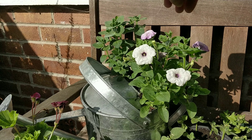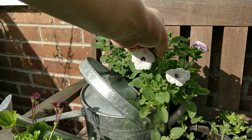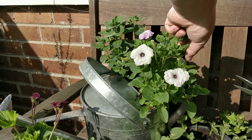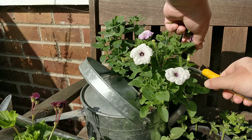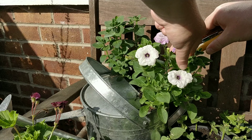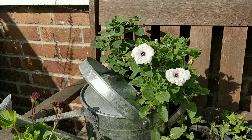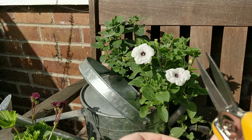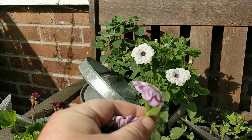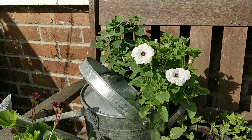Just take them down as far back to the stem as you can. This one here, this one here, and this one here. You want to go nice and early, as soon as they're starting turning, like you see with these. As soon as the flowers start turning, give them a snip back. Then they'll put more energy into growing bigger and better flowers.